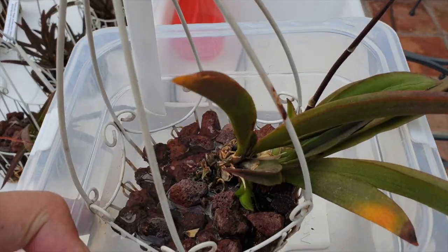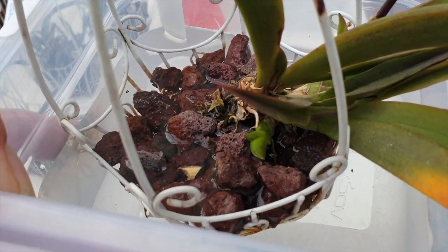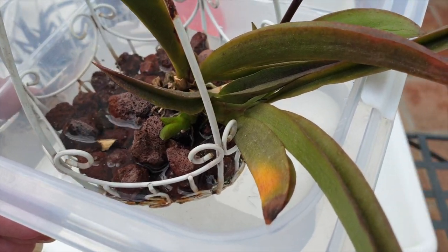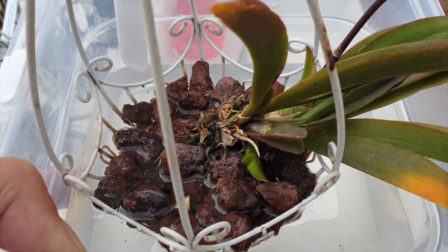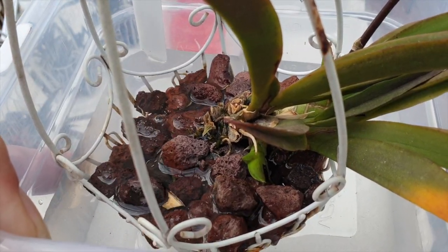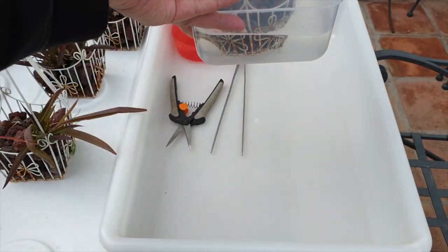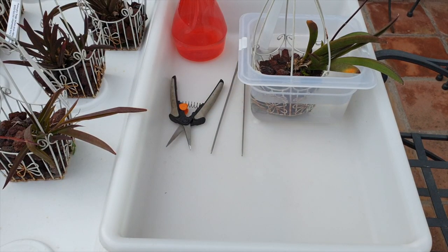Hey everyone, time to play with some Tolumnias. I'm not looking forward to this at all, but you see how this little Tolumnia here is leaning away. I am going to try and put it back into its center. It's going to be a big fiddle, possibly a big risk as well. So I'm going to give it a go with that one to start with because it looks like it's the easiest.